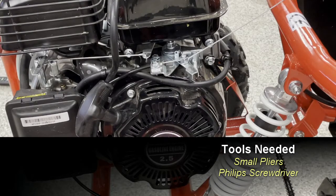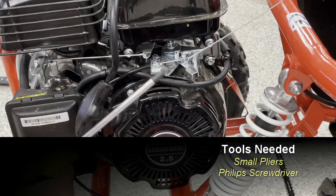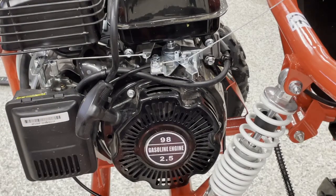For both of these jobs you're going to need a pair of pliers and a Phillips head screwdriver. Let's get started.